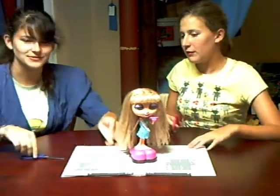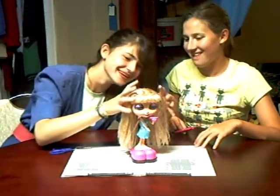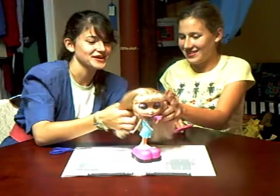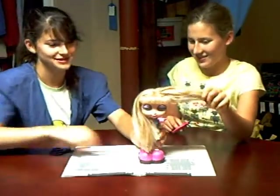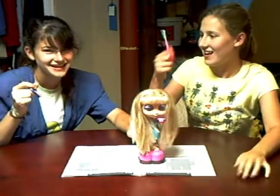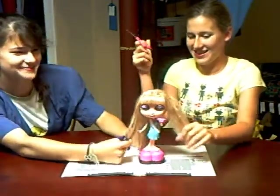Now, first, you have to get the bigger half. First, what you have to do is open your scissors. Now we're ready to cut some hair.